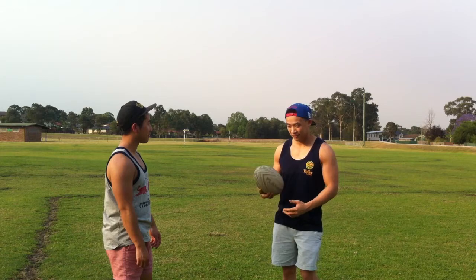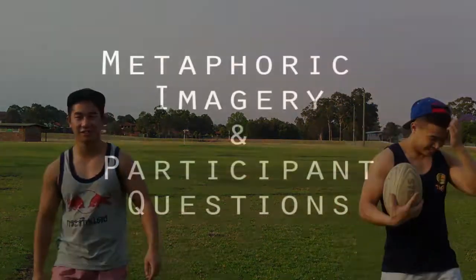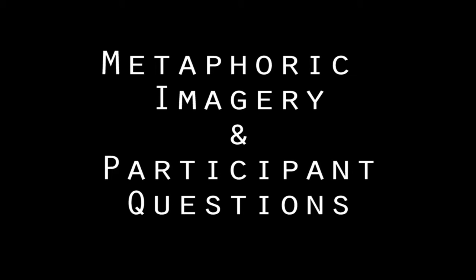Other strategies include the use of motivational models, as well as metaphoric imagery, and encouraging the participant to ask questions.